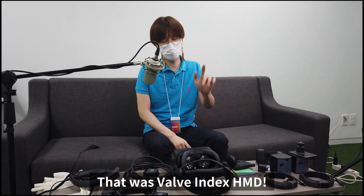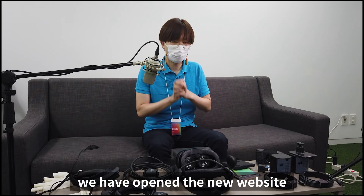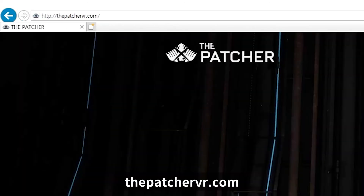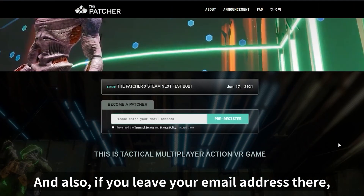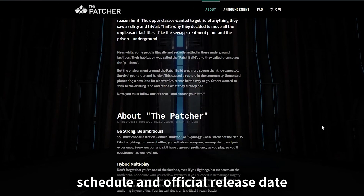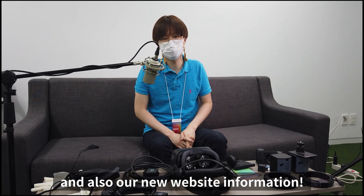Alright, that was the Valve Index HMD. We did enjoy the gameplay and I hope you guys enjoyed it too, but it's quite expensive. Anyway, we have opened a new website — the URL is www.thepatchervr.com. It contains all the information about our game, and if you leave your email address there, you'll be kept updated with the latest news such as new beta test schedules, official release dates, and any other big news about us. So that was the Valve Index and our new website — au revoir!